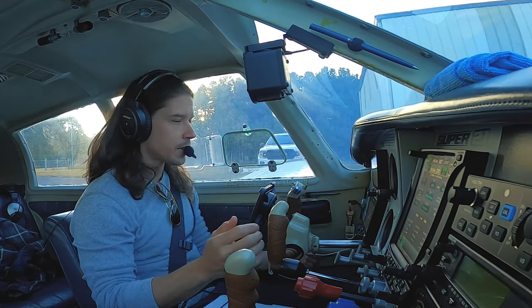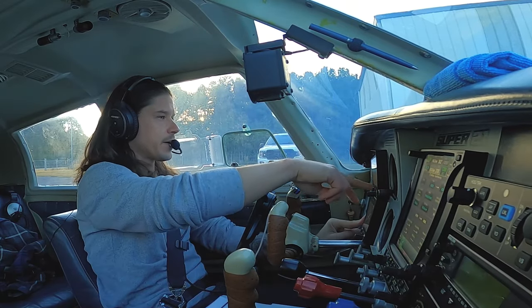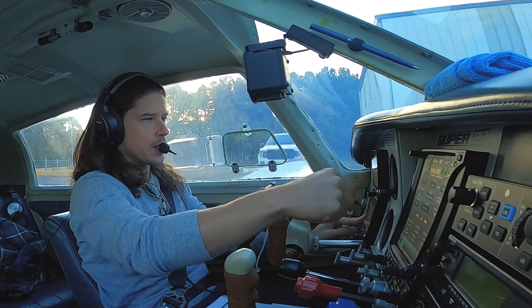Parking brake — not using it, it's off. Gyro instruments are on, no red flag. Everything else is good. Altimeter set 30.23.